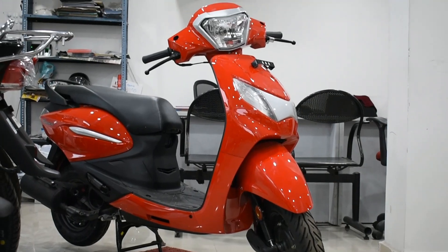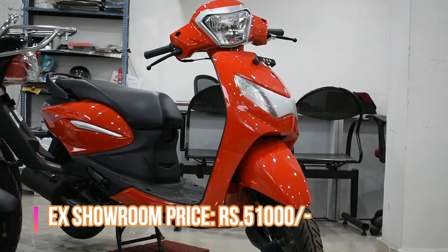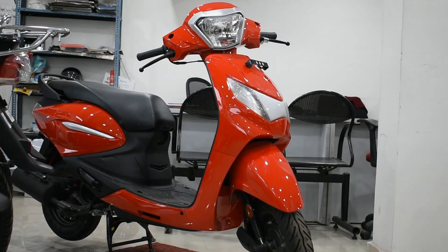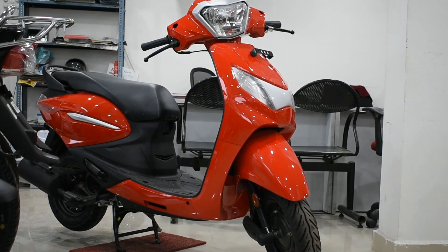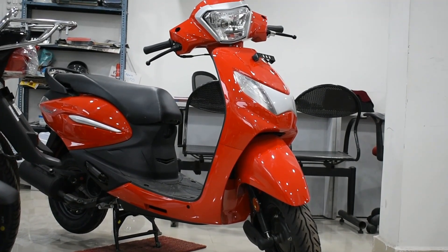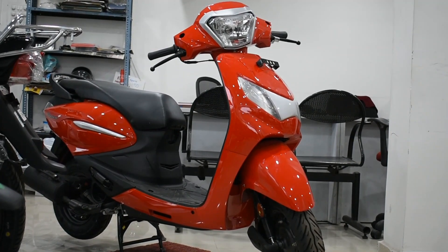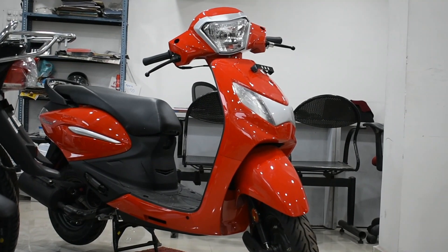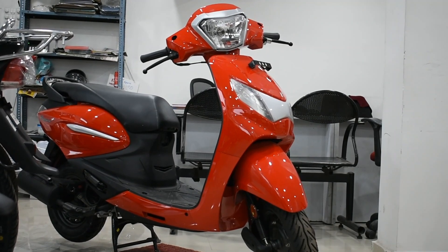Talking about the main point — the cost. This scooter costs around ₹51,000 ex-showroom price in Hyderabad, which in my opinion is a really good deal. The reason is that this scooter has all the necessities for a daily commuter: good mileage, good road presence, good fuel economy, and good braking power. So if you are looking for a daily commute scooter, I would recommend taking this as your daily commuter.